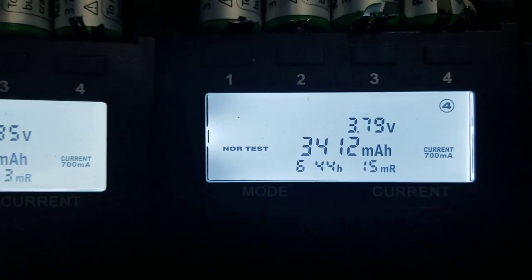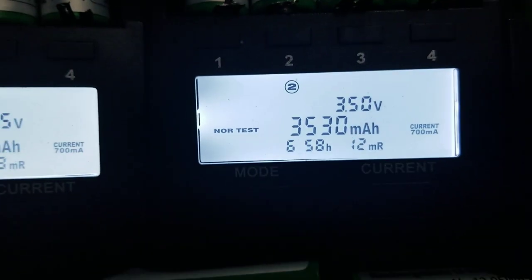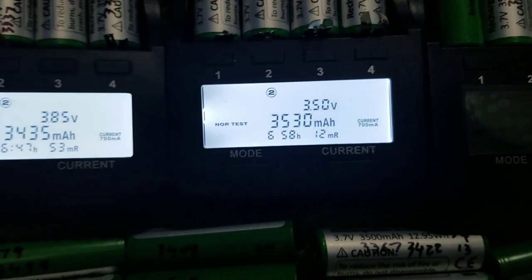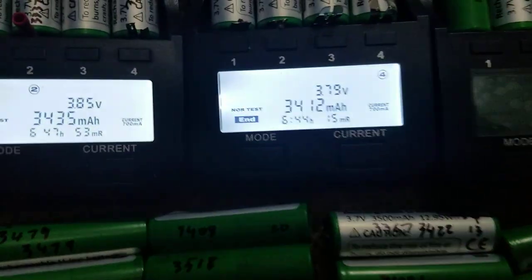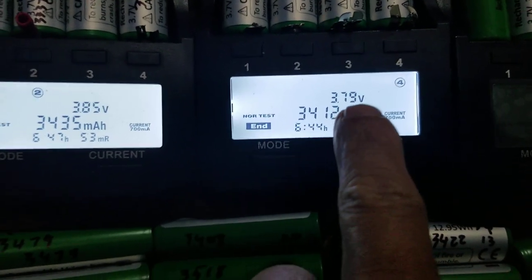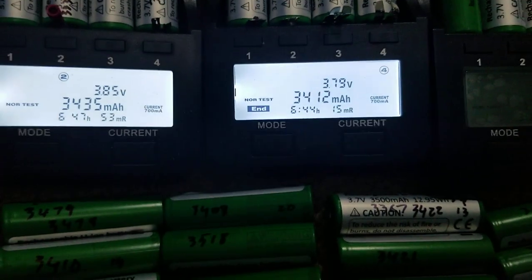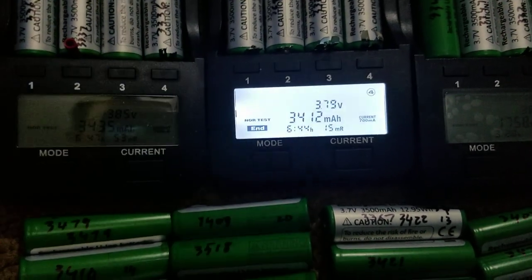Number four shows 3,530 mAh — you will be happy about it. It stopped at 3.5V, so you want to charge it back up. This one stopped at 3.7V, so you want to charge it up to get it ready to use.